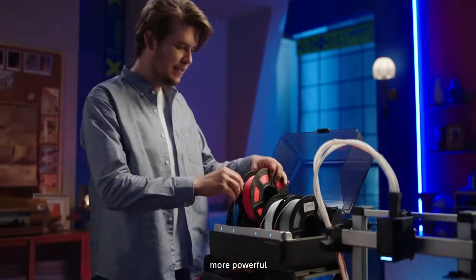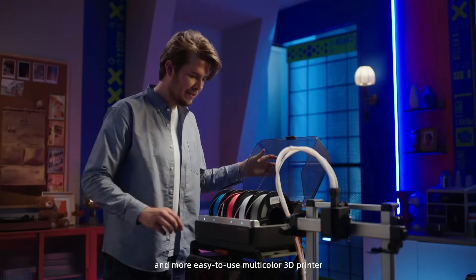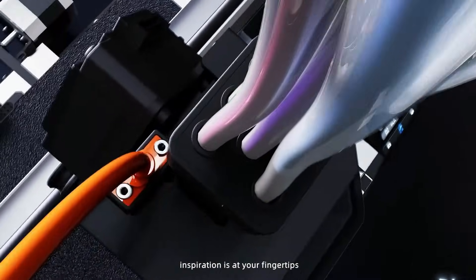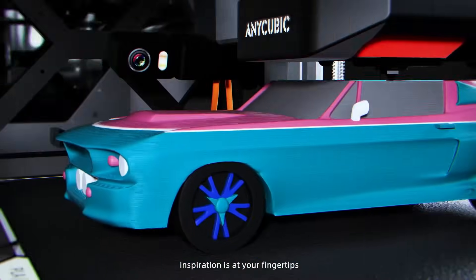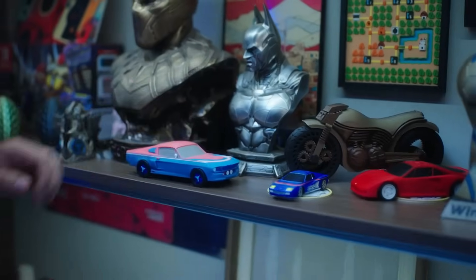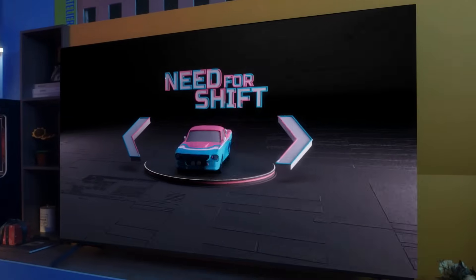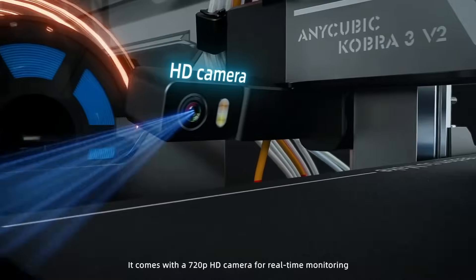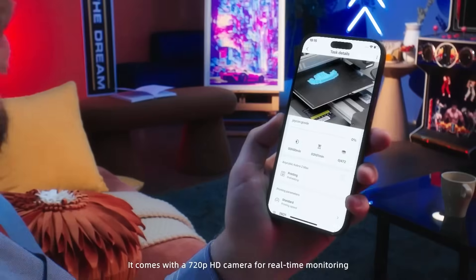One of the coolest things about the combo is the Anycubic Color Engine Pro. This unit allows you to print up to 8 colors by automatically switching between different filaments. It features drying and side-drying functions to keep your filament in premium condition, making sure you get great printed models and a better success rate.